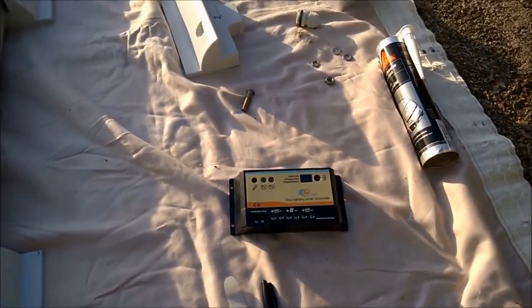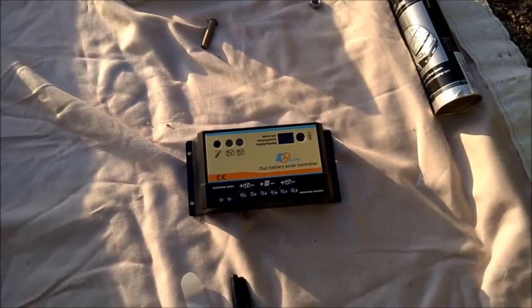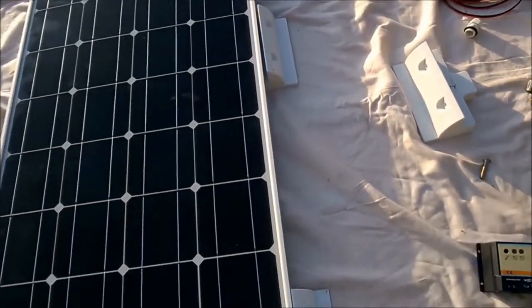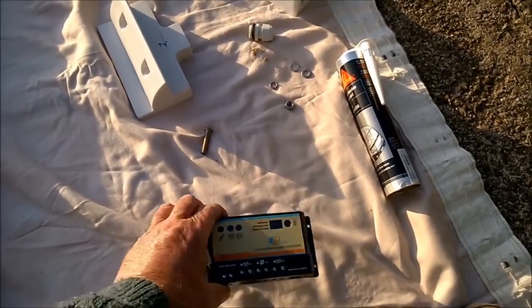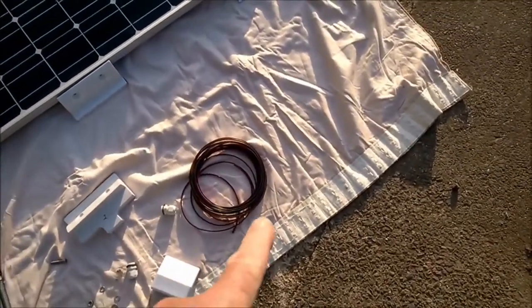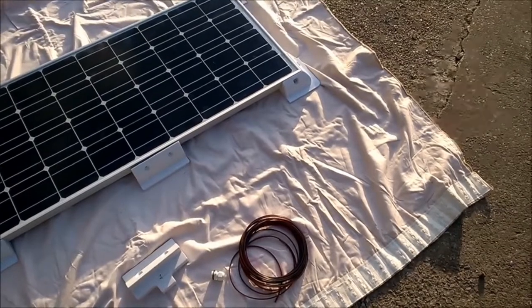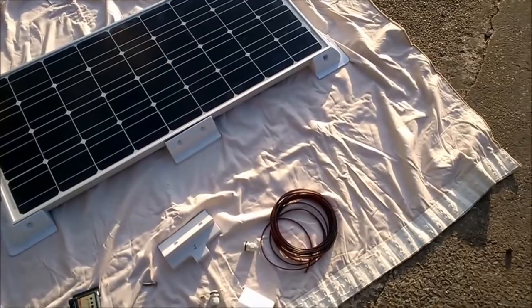The other bits you'll need are a solar controller, which you can see here. This is a double solar controller so I can charge the leisure batteries and the cab battery. You can go for a single one, but we went for a double. The reason you need it is because the power output of the panel is not always consistent, and this controls it at about 14 volts. I've bought cable to go from the solar controller to the cab battery and also cable to connect to the leisure batteries.